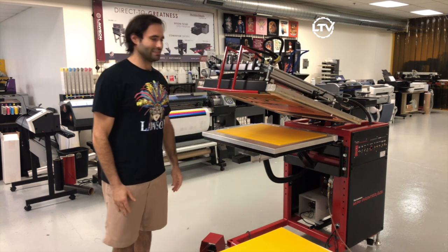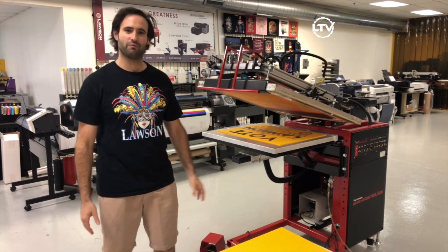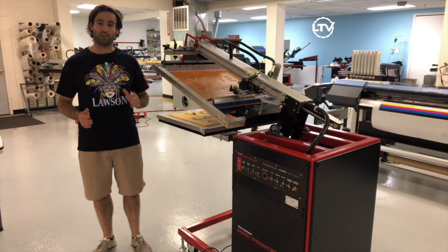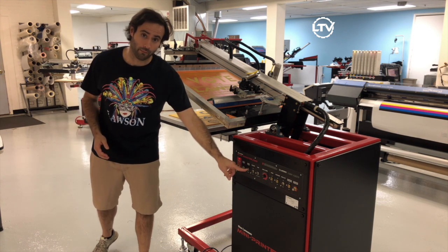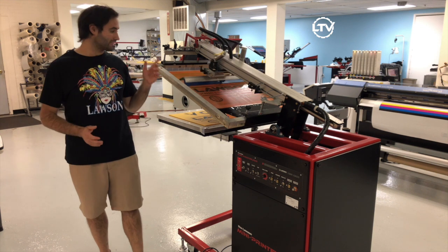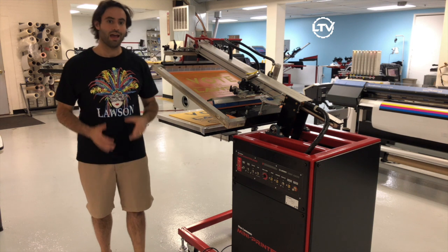The Mini Printer ASI is really a great production machine for this flat stock type of material. If you have a large production run, you can go ahead and put the machine in dwell mode, and what this does is it'll cycle the machine over and over again for whatever setting you set right here.